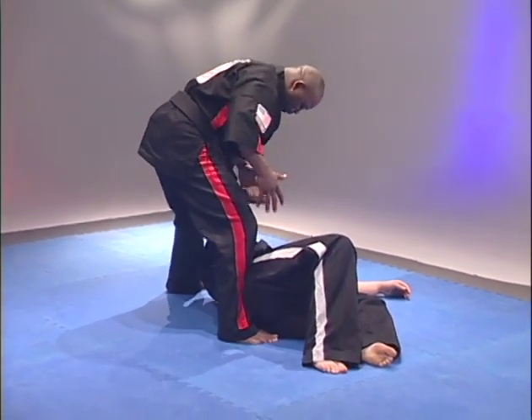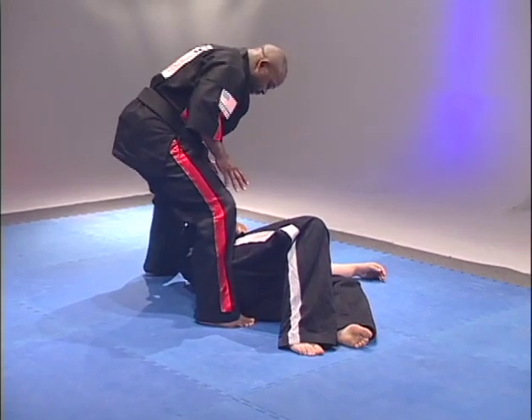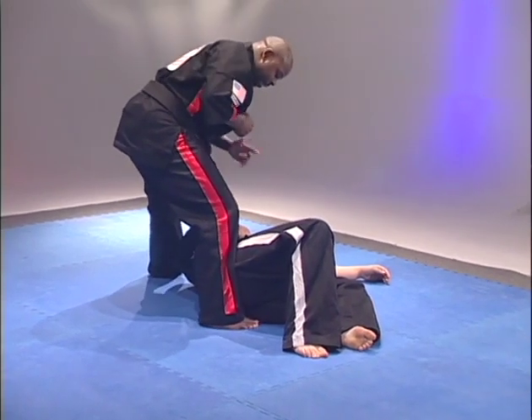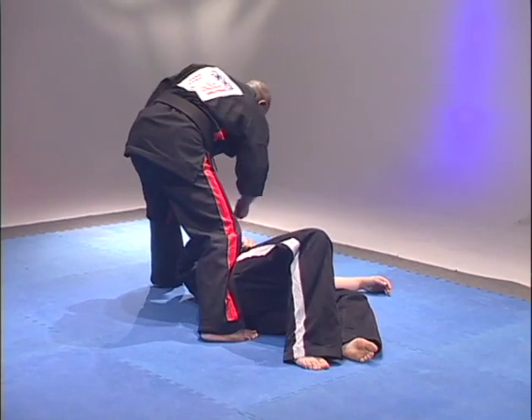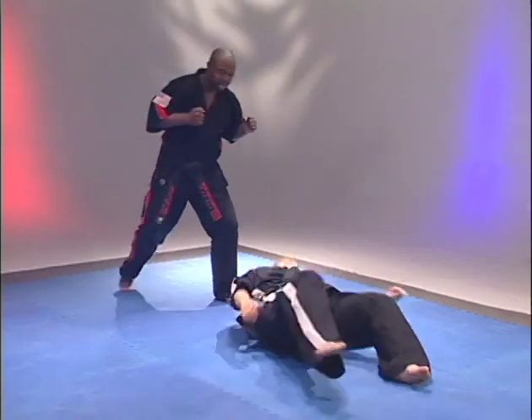Again, notice — focus on your balance. Horse stance, knees are apart — have a good stance. Fire a back punch to the head, right at the jaw. Hi-yah! Return back out to the head, and then reset.